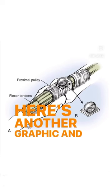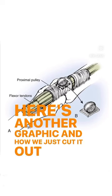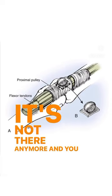Here's another graphic showing how we just cut it out, and then it's not there anymore, and you feel better.